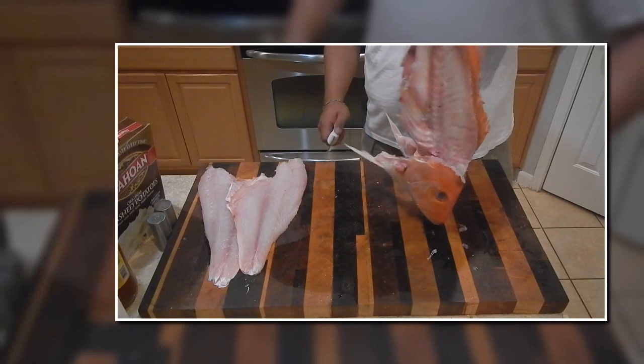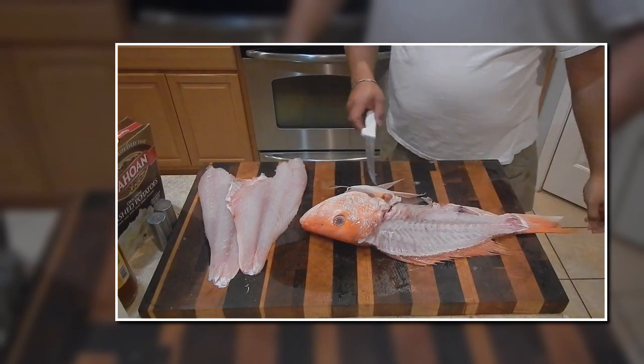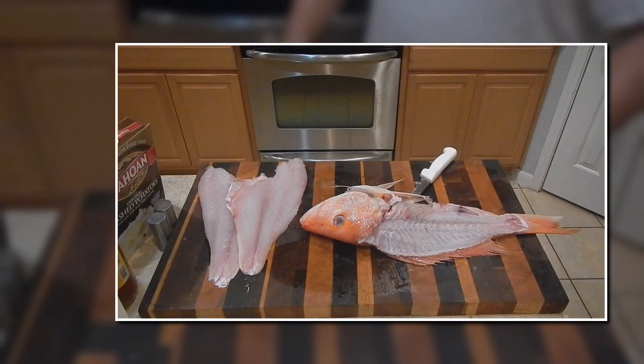So hopefully this helps. If you have any questions, give me a holler. That's just the way I do a red snapper.